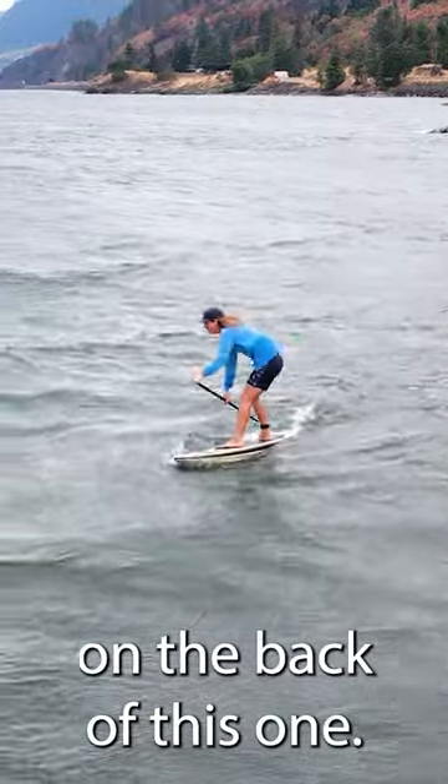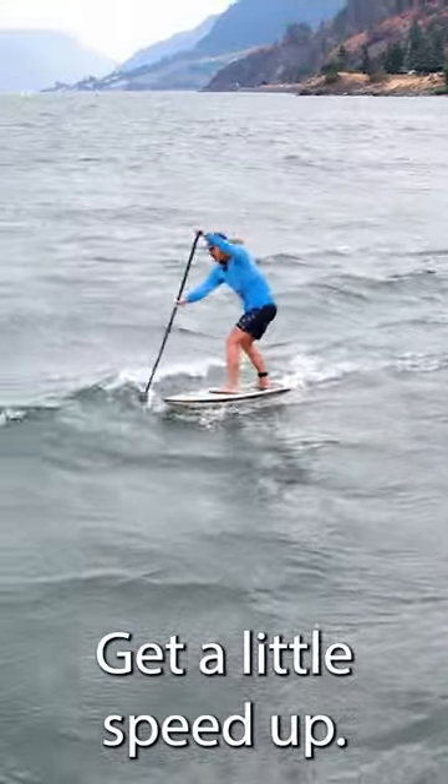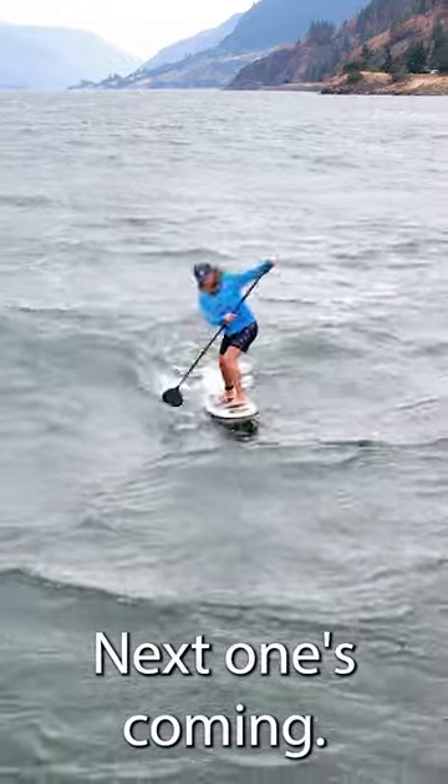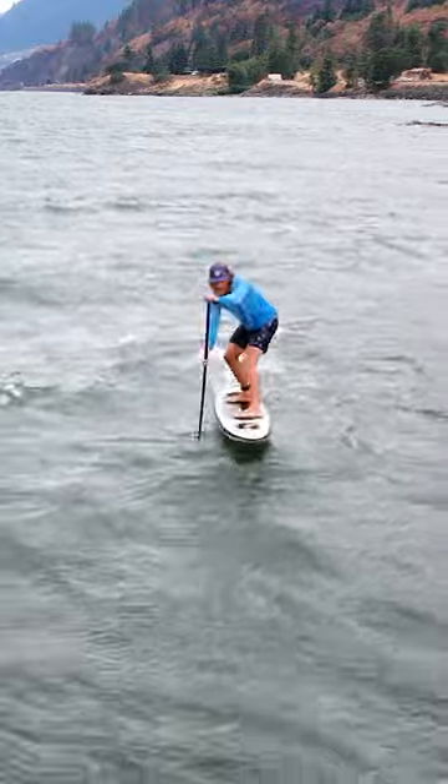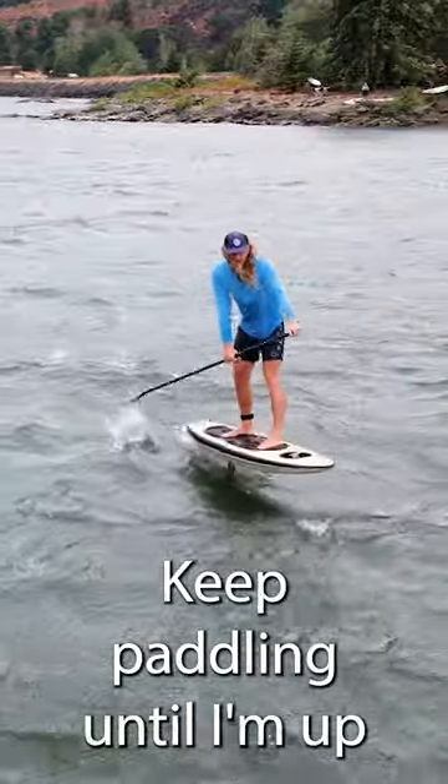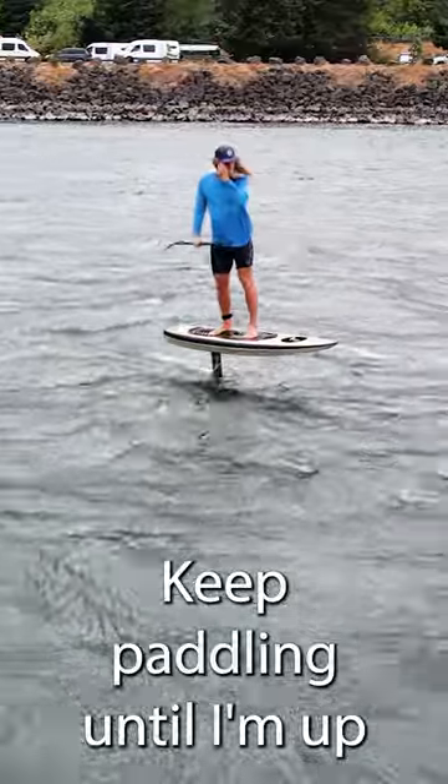I'm going to hop on the back of this one, get a little speed up. Next one's coming. Dig, dig, dig. I keep paddling until I'm up to speed. Now I'm up.